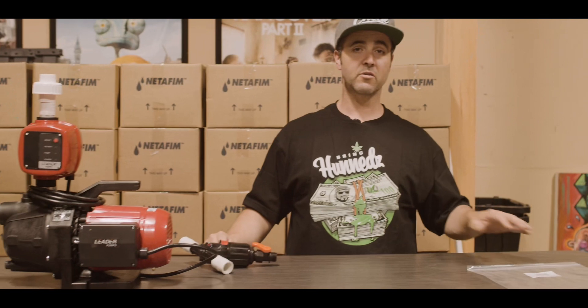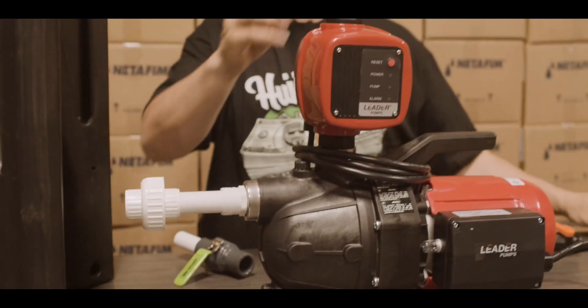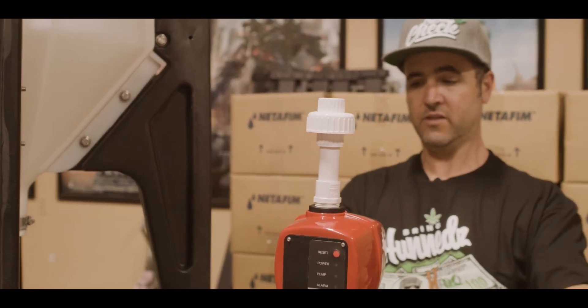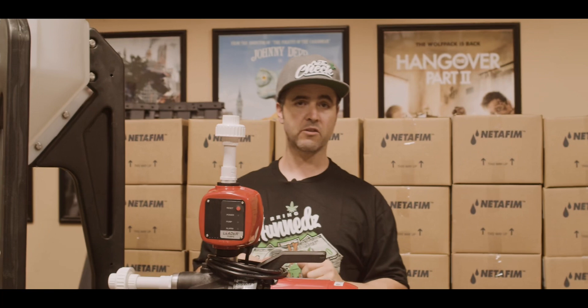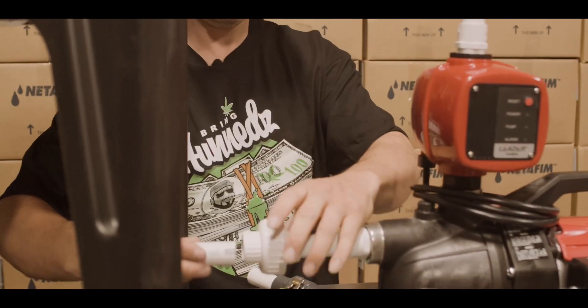We're going to get going on the installation and show you how everything happens. Step one, we glue in our first union. Step two, we do our second union. This allows us, in the event that the pump fails, to unscrew these unions and remove the pump out of the system without affecting the integrity of the rest of the installation. Then from here, we do our shutoff valve.